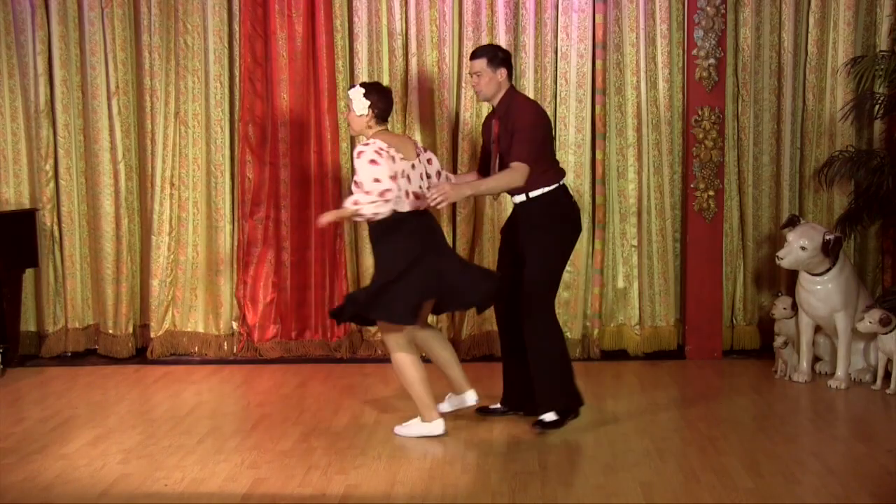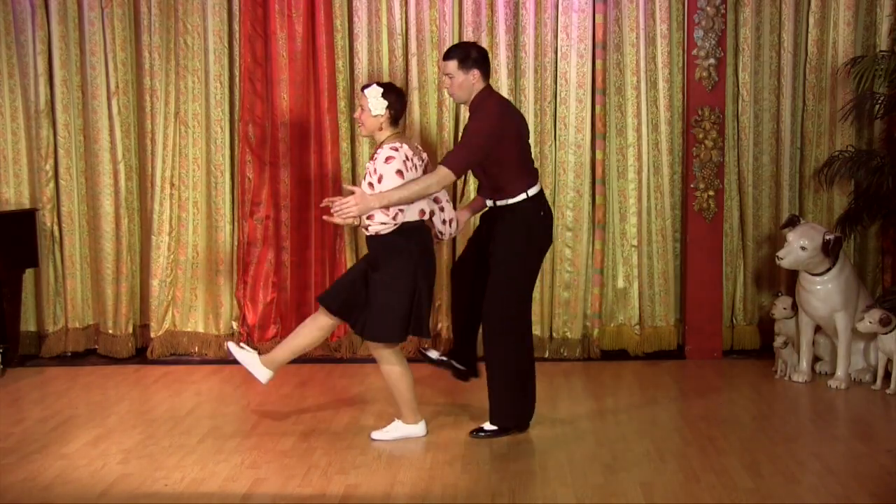Seven and one, two, three, hold, rock, step, kick, forward and back.